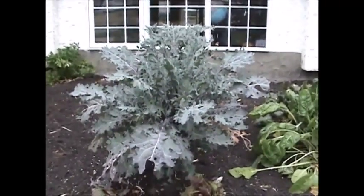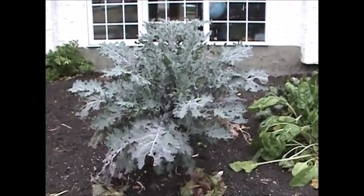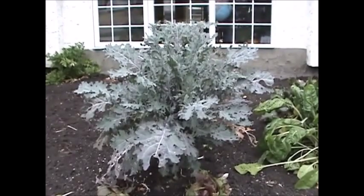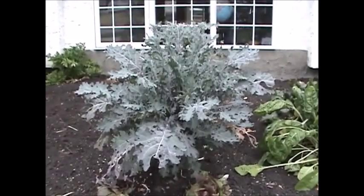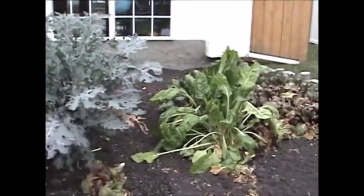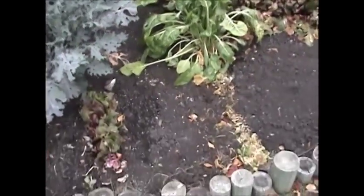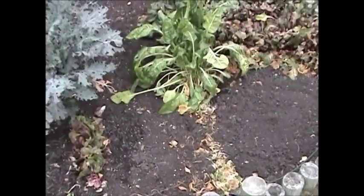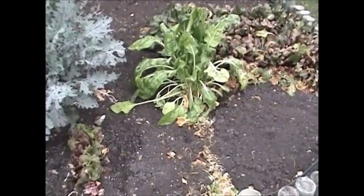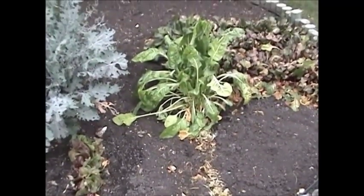Kale - ultra frost hardy of course. The cabbage moths are finished and I thought the little worms would be finished too with the heavy frost, but those little worms will take the heavy frost. That's why this thing's full of holes - I kind of ignored it and I guess I should have picked some worms off of it. Swiss chard - frost hardy. I harvested two-thirds of it, blanched it and froze it. I did a frozen harvest last year and that wasn't very appealing, so I decided to get some done before winter.